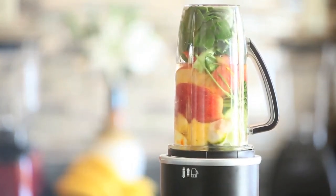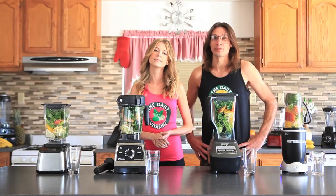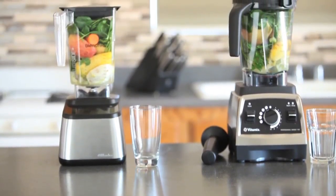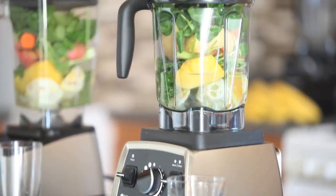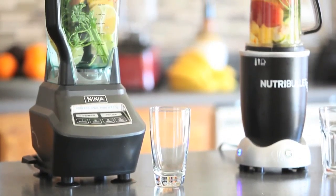We are excited about this blend-off. Dr. Oz always packs his recipes with nutrients and fiber, and it's not easy for all blenders to handle. A lot of blenders can't handle making a Dr. Oz green juice. Obviously there's a lot of whole foods in here — a lot of spinach, orange, cucumber, apples, parsley, and mint.